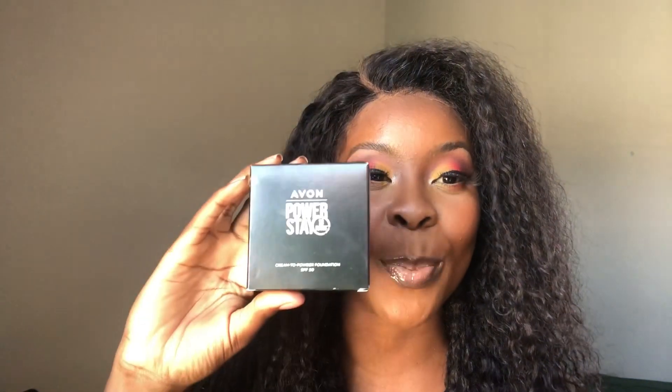Hello! Today we're achieving this look using the Avon Power Stay cream-to-powder foundation. We're doing a weight test — let's review and check out this foundation. I usually do makeup videos and then do a voice over, but I am tired of that, so let's just start and do my face live.